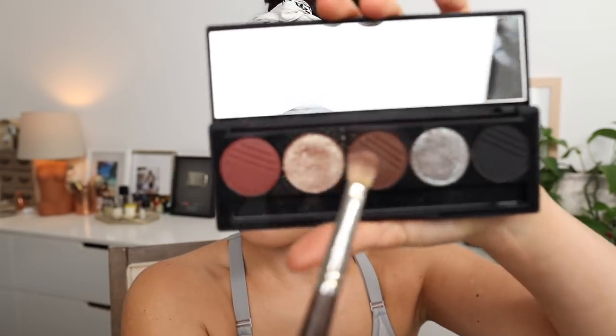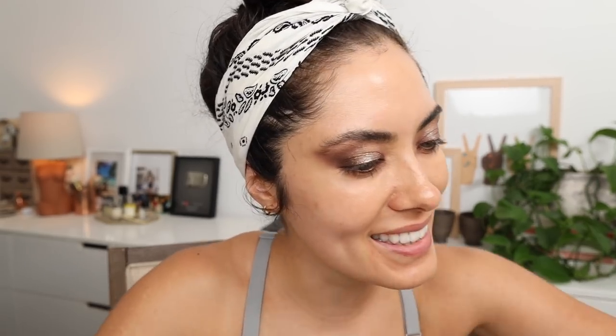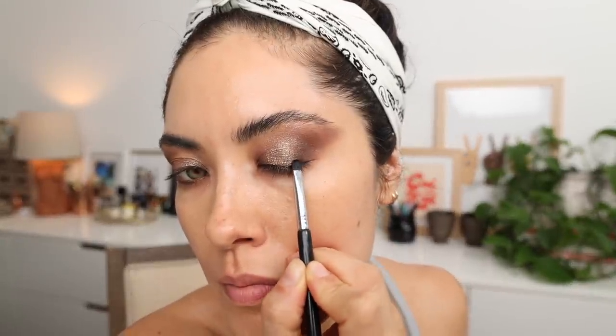I'm going to do the other side. Then for a little more definition, I'm going to deepen up the outer corner with the same dark brown. I think the inner corner still looks really good — actually I'm lying, I'm going to add a smidge of black eyeshadow along the lash line just on the outer corner, just for a little more added definition.